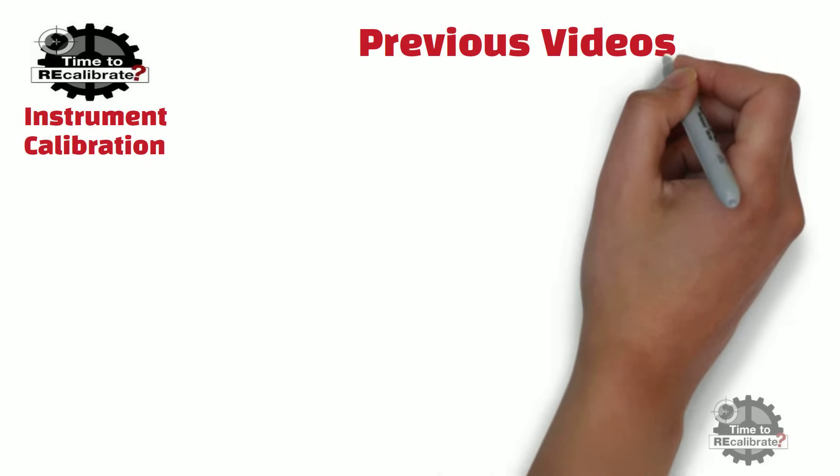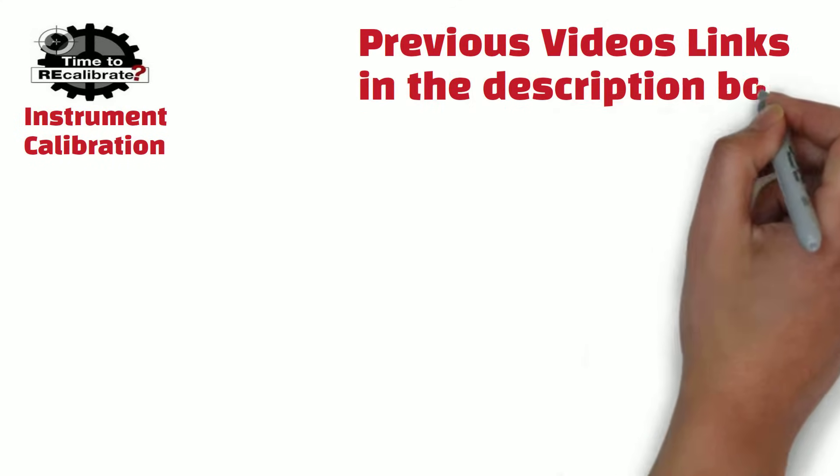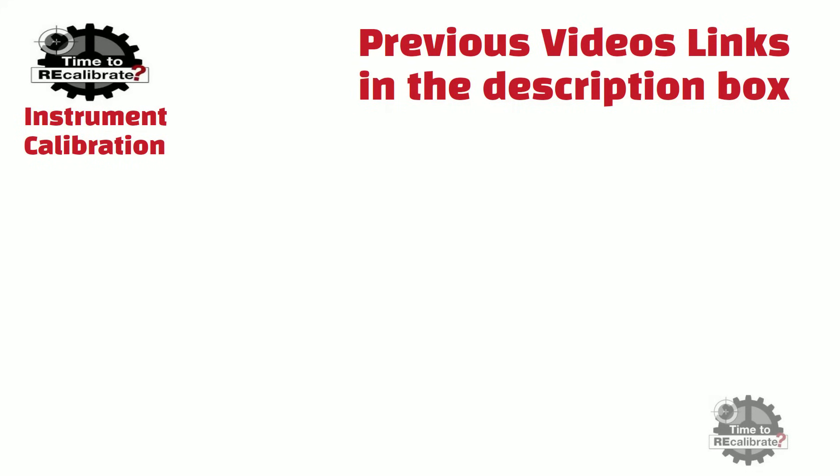Hello friends. Welcome back to my channel, Instrument Calibration. If you are new on this channel and have missed my previous videos, you can find links in the description box. This video is about oxygen flowmeter.